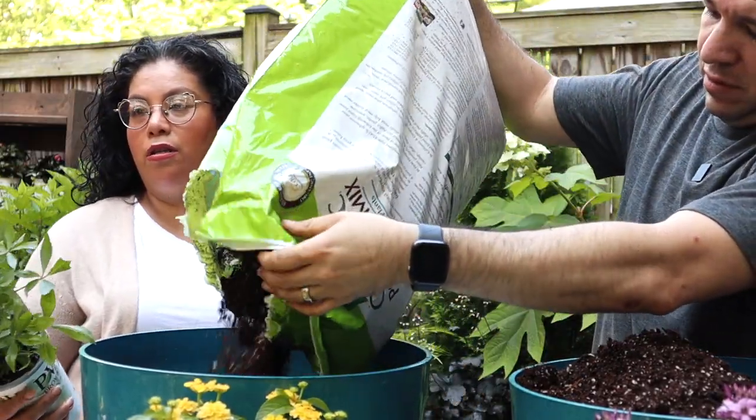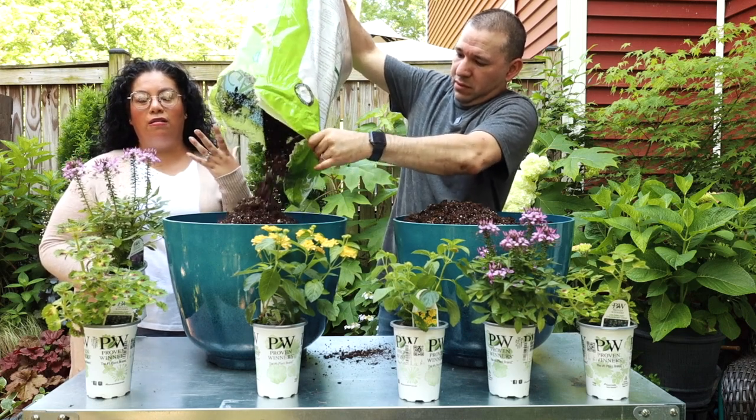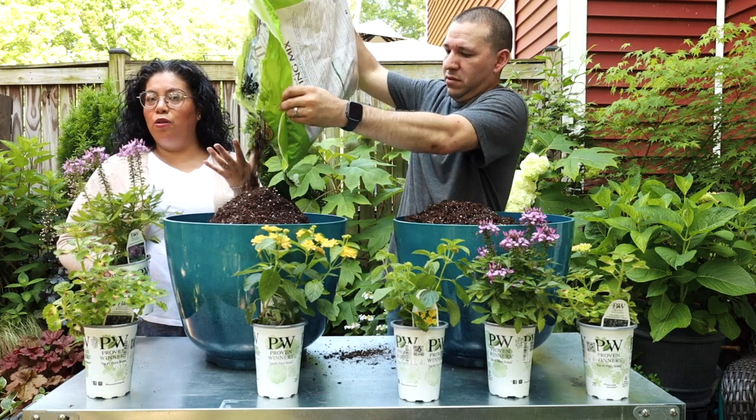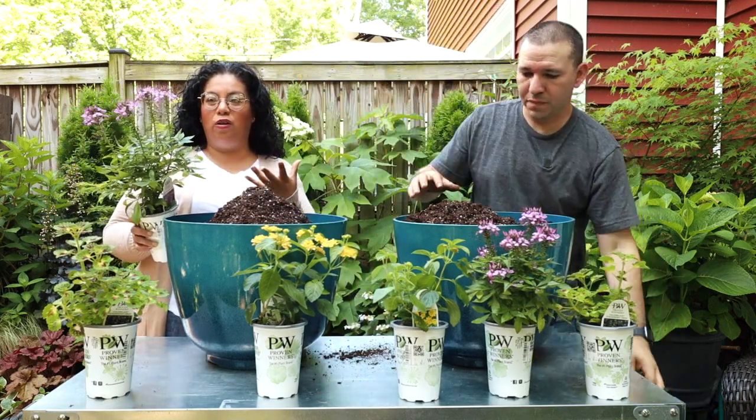Something that I hear about Senorita Rosalita - because we've never grown this but I've heard - is that it has a peculiar scent, and this one doesn't have one, so that's something really good about it.